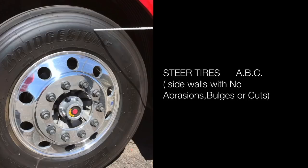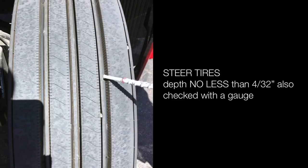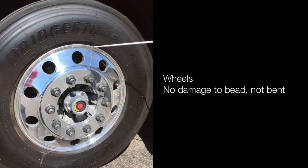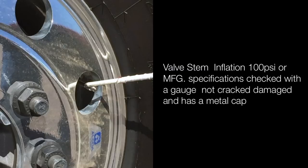Steer tires: sidewalls have no abrasions, bulges or cuts. Even tread wear. Tire tread depth no less than 4/32nds — also checked with a gauge. Wheels have no damage to the bead, not bent. No spiderweb cracks between vent holes and lug nut holes, no illegal welds. Valve stem inflation 100 psi or manufacturer specification — check with a gauge; not cracked, damaged or leaking; must have a metal cap.